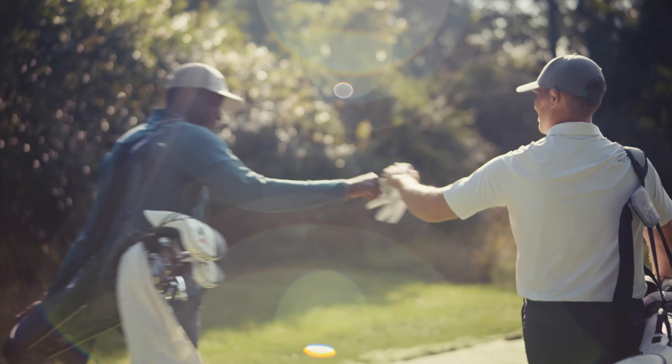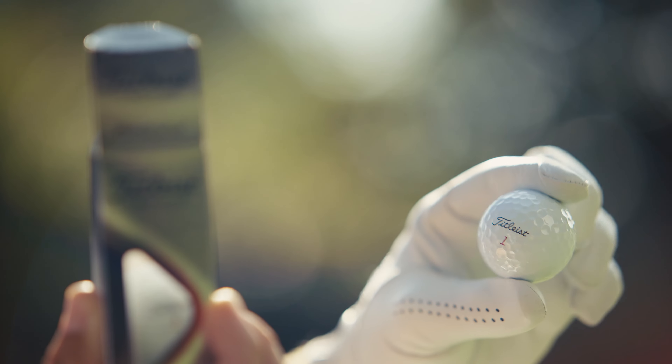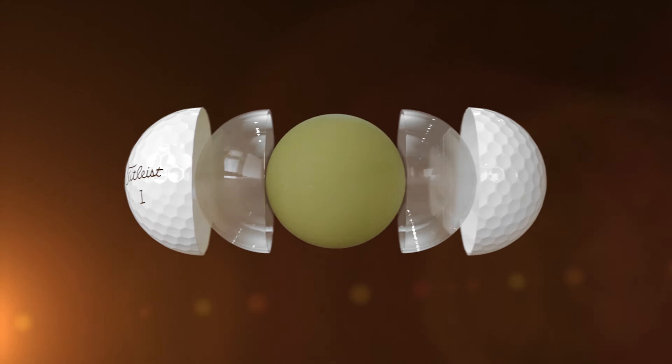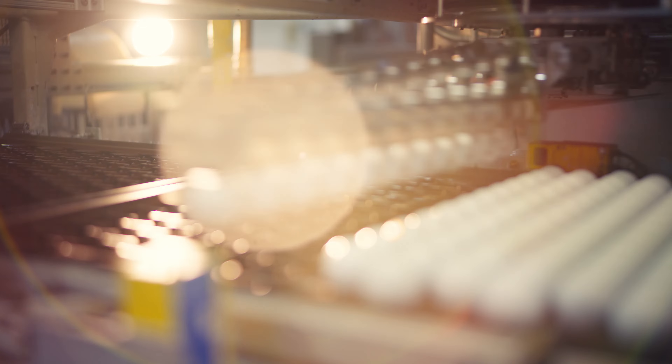The constantly improved — that's in the Titleist DNA, and that starts with your golf ball. So for the all-new ProV1 and ProV1X, we didn't just make one thing better, we made everything better.